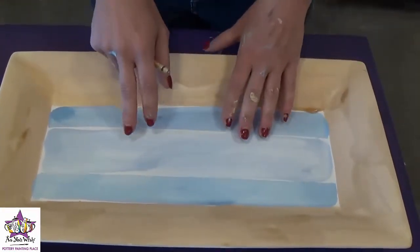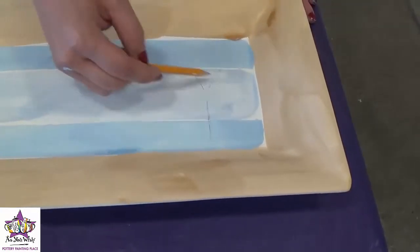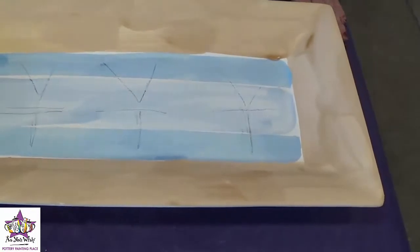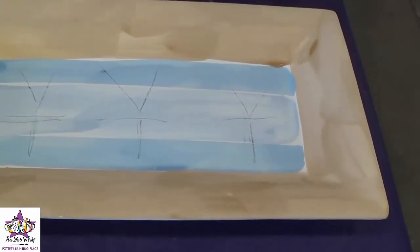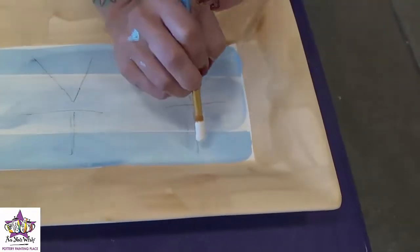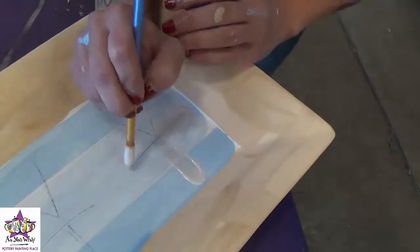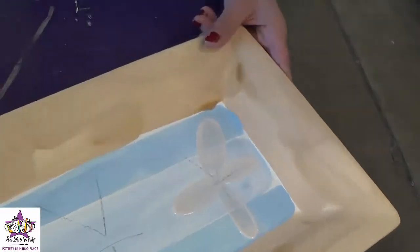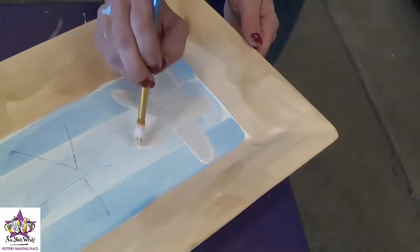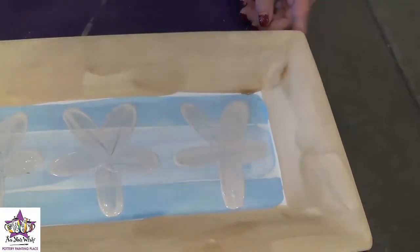After the background of our piece is dried, we're going to take a number two pencil and just sketch on the shapes of the stars. I just make little sticks so I know roughly where they're going to go. Once the stars are sketched on, we're going to use cream puff and a medium round brush, get it nice and loaded, and start at the tips of the star pulling in towards the middle. We'll want to add a couple of coats since it's such a light color.